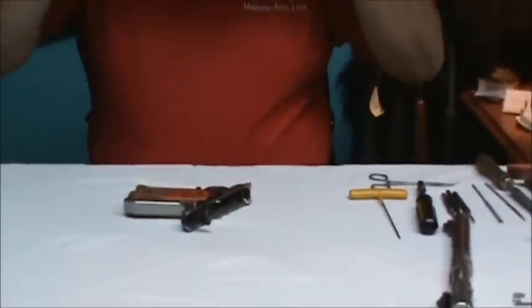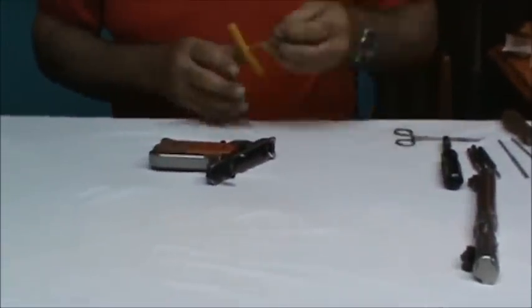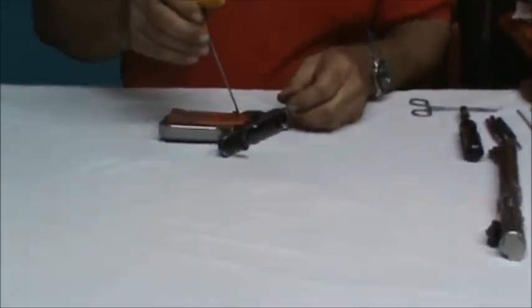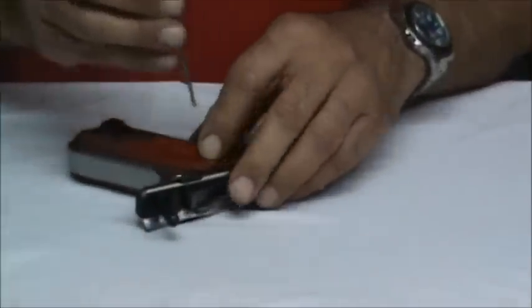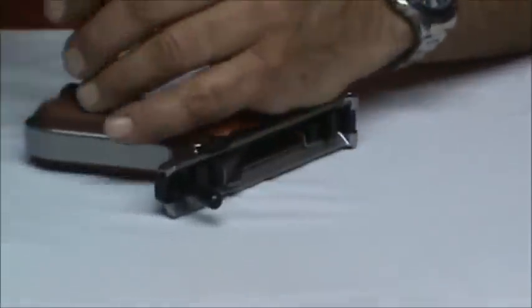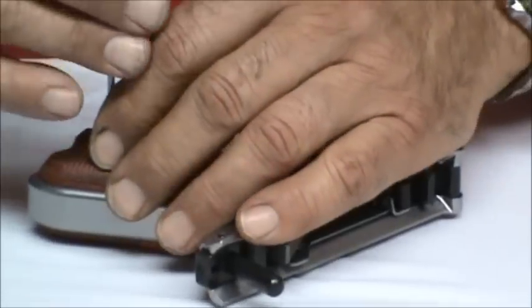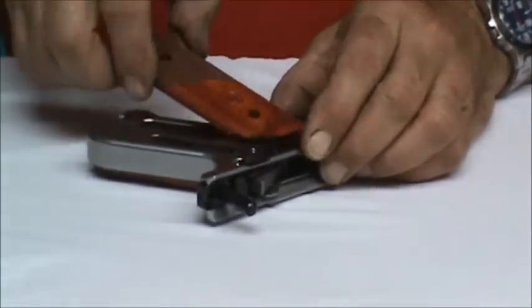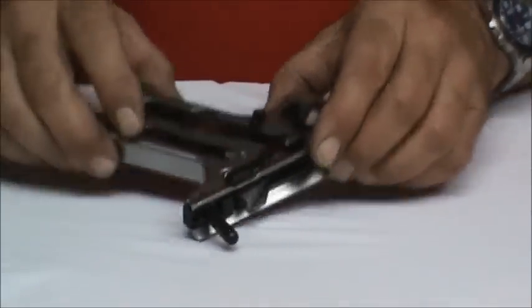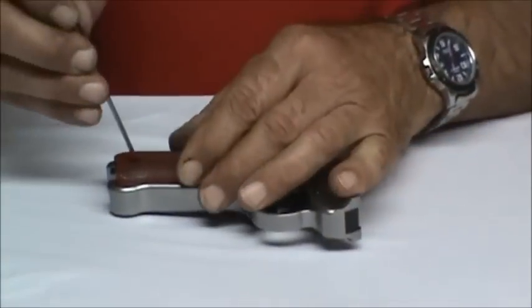Put on my headset so I can see what I'm doing. The first thing we're going to do is remove the grips using a 3/32 Allen key, and we'll do that with all four screws. Take off the one grip panel, set it aside. We'll do the same thing on the other side.